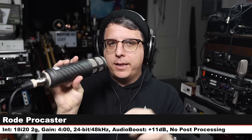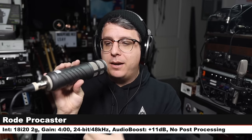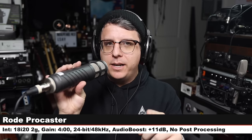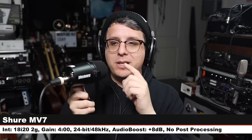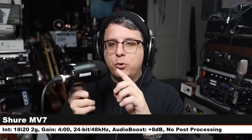Back on the MV7X. Now we are on the Rode Procaster, a $230 XLR broadcast dynamic microphone, three inches off, gain at four o'clock — check the lower third to see how much I boosted it. Rode Procaster versus Shure MV7X. Now we are on the Shure MV7 — using it in XLR mode, three inches off, gain at four o'clock. Do you hear a dramatic difference between the MV7X and the MV7? They do have the exact same capsule.